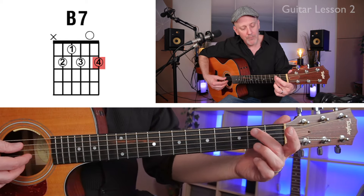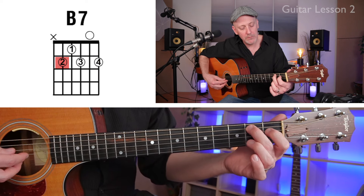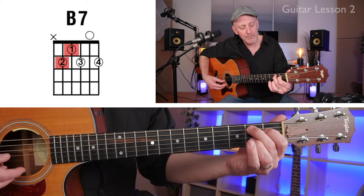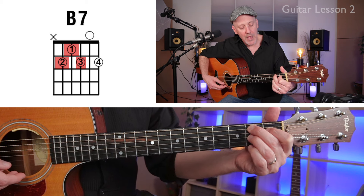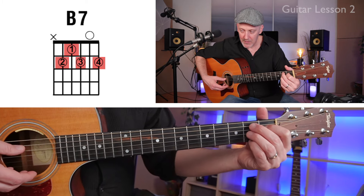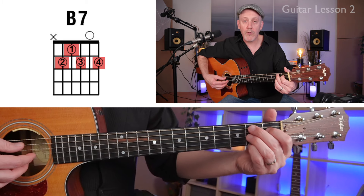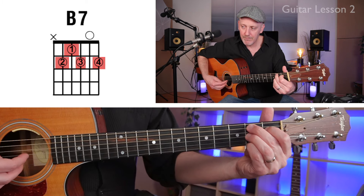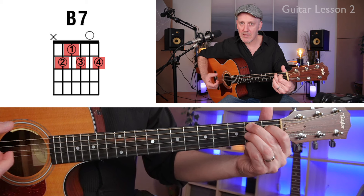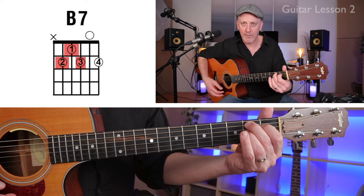Let's start again: fifth string, second fret; fourth string, first fret; third string, second fret. Now put your pinky right on the tip of the finger on the high E string, second fret. If you can get all those notes cleanly, it should sound like that. As I said, that's the pro version — if that's hard, just do three fingers.